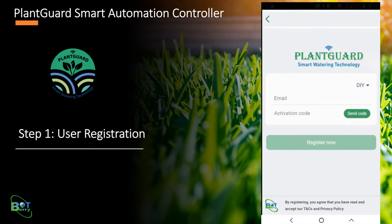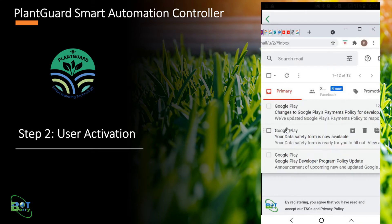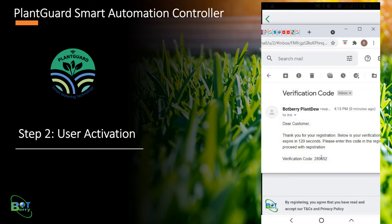The user needs a valid email address, as the verification code will be sent to the given email. After entering a valid email, click Send Code. Check your email inbox for a verification code from Botberry Solutions. If you do not see one, please refresh your inbox or check the spam folder. Enter the verification code received in your email.